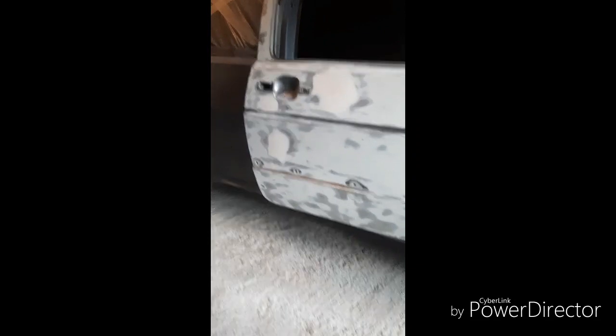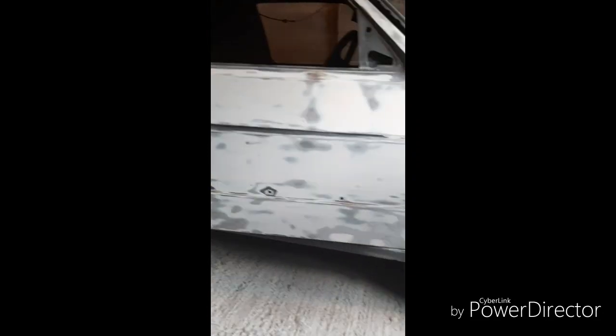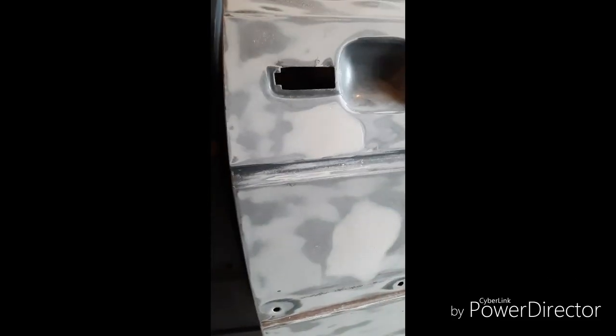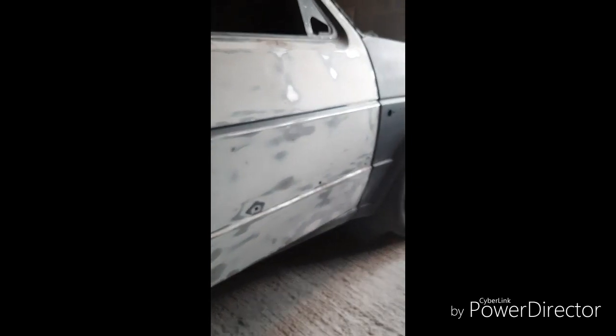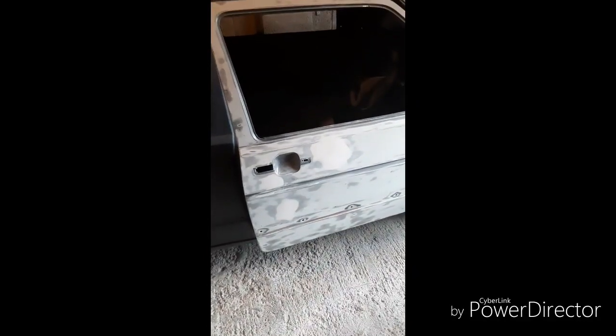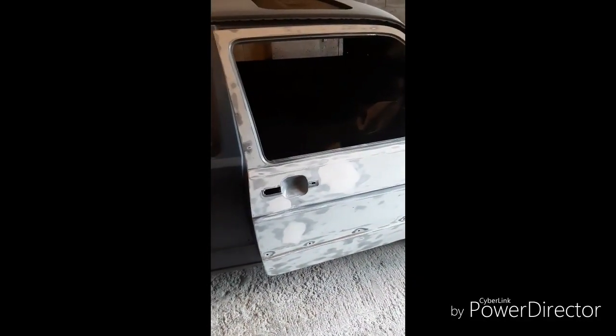I've just gone over the door with a DA on the primer I put on yesterday. The intention is literally just to get it nice, flat, and flush — all the edges feathered in so nothing is sticking out. Now I can go over it with the block sander to get everything level, then go ahead with a guide coat and see where we go from there.